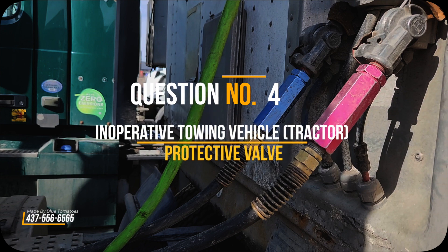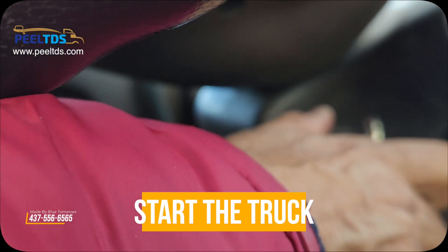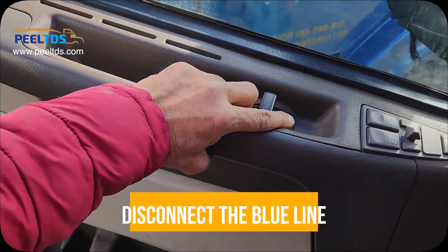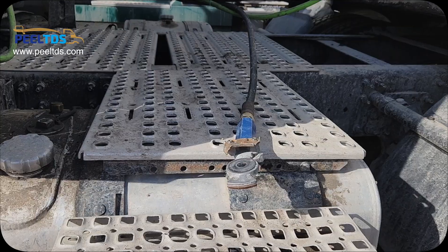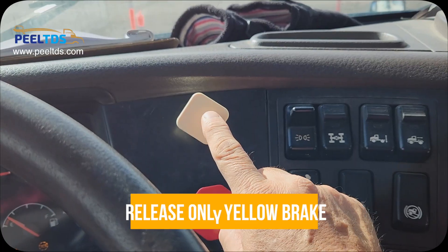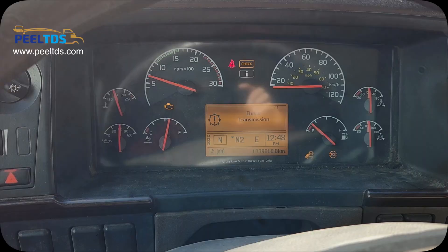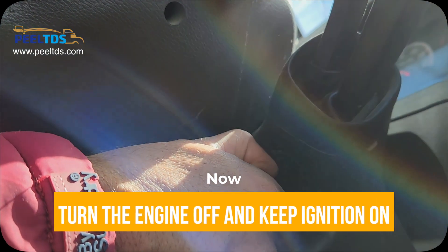Question number four: inoperative towing vehicle protective valve. Start the truck, then disconnect the blue line. Release only the yellow valve. Maintain pressure to 100 PSI, then turn the engine off and keep the ignition on.